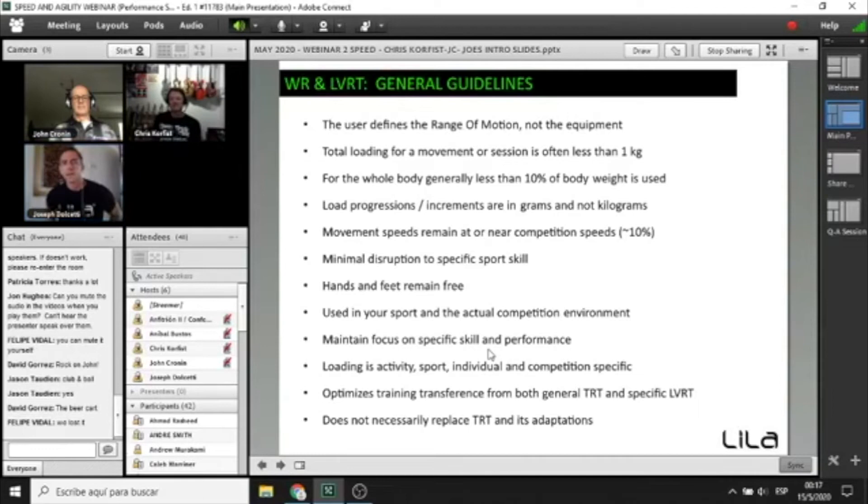With wearable resistance, athletes maintain focus on their sport activity — hitting their baseball target accurately, making the right club-face connection — while the resistance stresses their movement and drives adaptation. Loading is activity and individual specific. It's optimizing transference because they're actually doing the sport. It's also a great tool to take benefits from traditional resistance and bring them into the competitive setting. It's a tool in the spectrum of training, not a replacement for other training — the S&C coach still has to figure out the best tool for the athlete at that time of year.